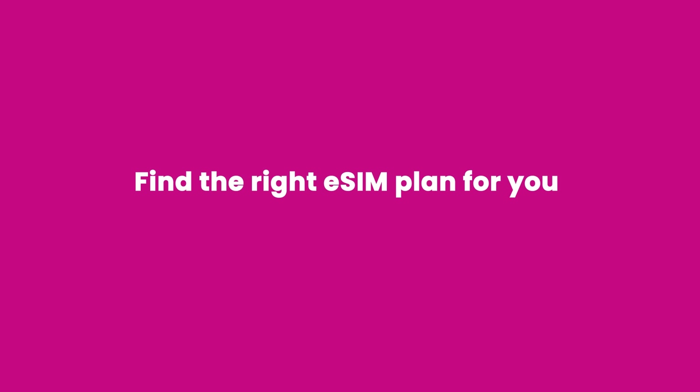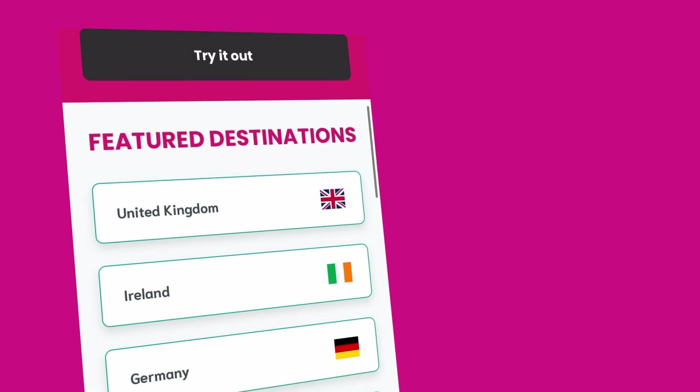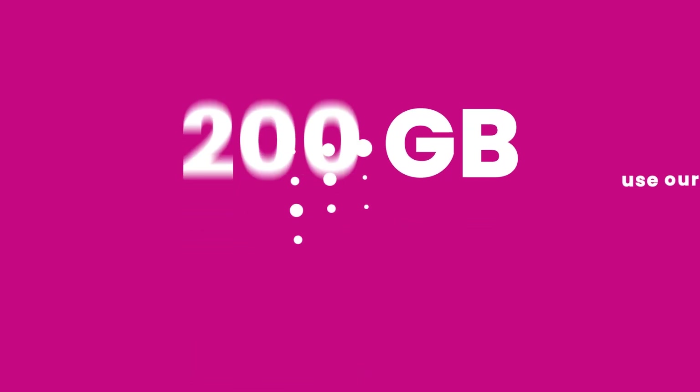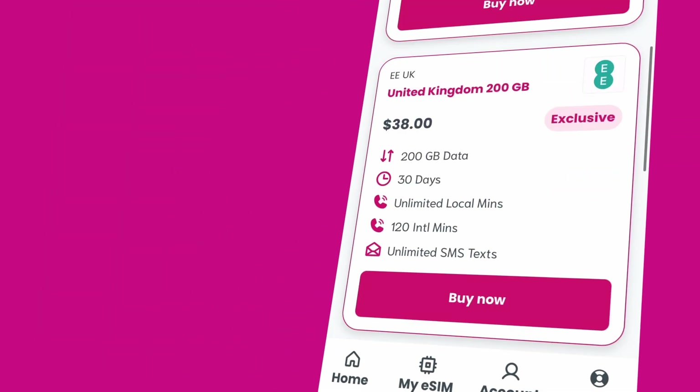Now that your account is confirmed, let's find the right eSIM plan for you. To start, tap My eSIM, then See Our Plans. Here, you can enter your destination to see our range of available plans. But if you're not sure how much data you might need on your trip, just use our quick and easy data calculator, which we've linked in the description below.